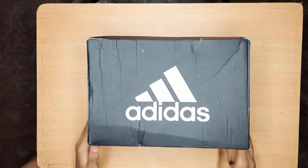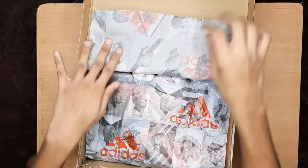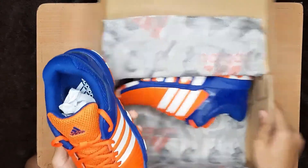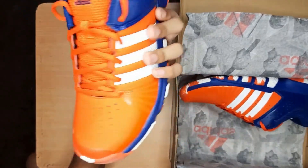Let's open this box. So this is the first look. There are two colors available — one is this one and one is white.